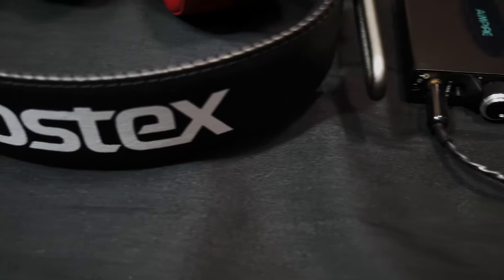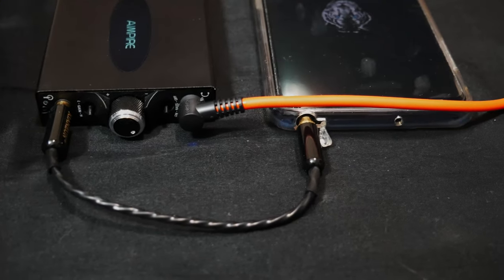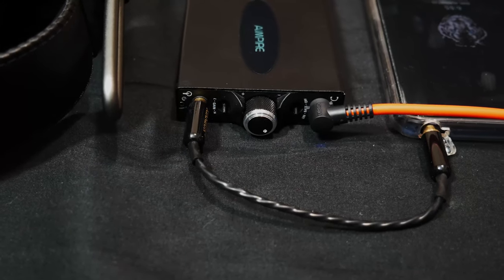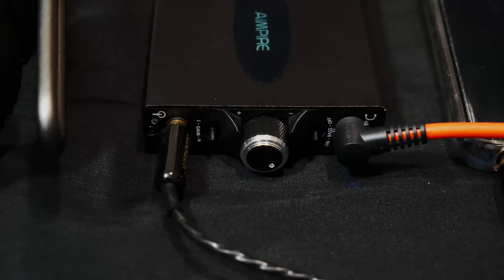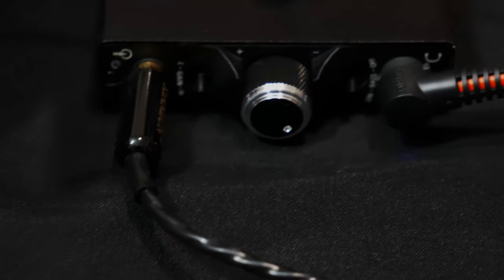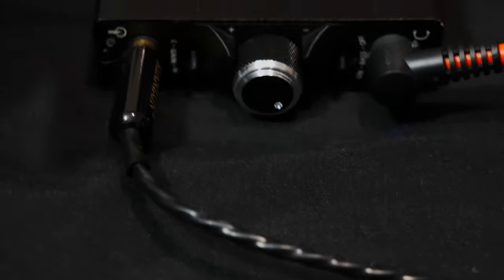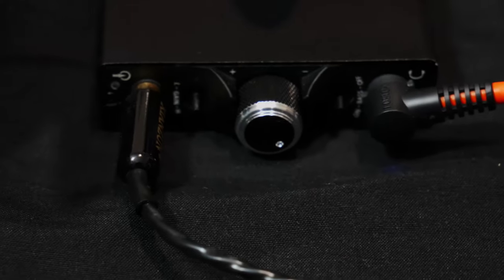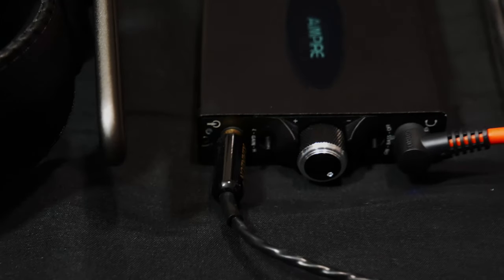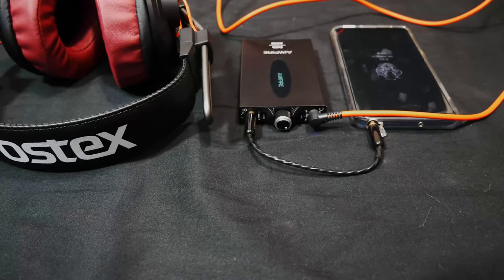It can drive the hard-to-drive Fostex headphones to very loud volumes, which I can't achieve with other devices alone — but pairing those devices with this amp gets the Fostex pretty loud. The sound is warm and fun, not necessarily analytical. You can get it somewhat neutral by turning off the bass boost, but I normally keep bass boost on because most of the music I listen to benefits from the extra bass. If you're listening to mostly vocals or podcasts, I'd turn the bass boost off. I normally leave the high gain on so I don't have to turn the volume knob up much to reach respectable volumes.